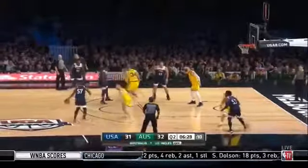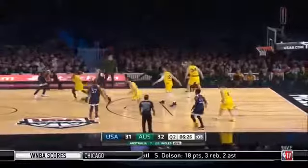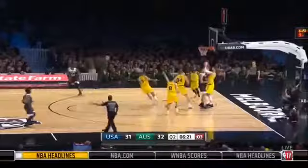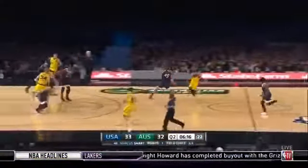Middleton with it, shot clock works to single digits as he shares it to Marcus Smart against Baines — caught him a little off balance, and he gets down low and off glass, adds another two.